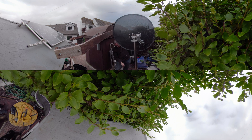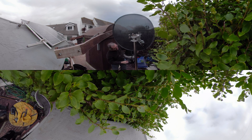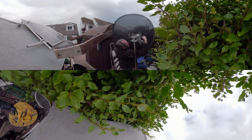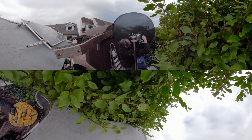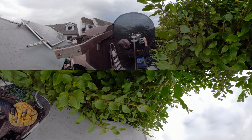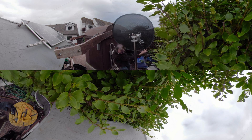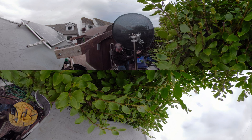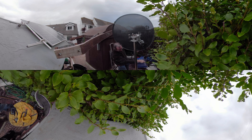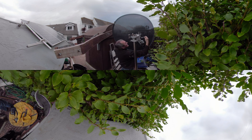Keep it up here. That looks like just a little bit more.